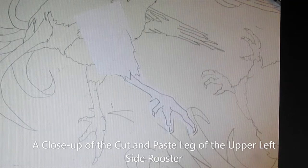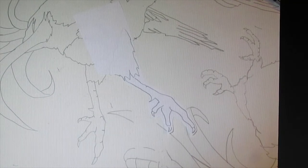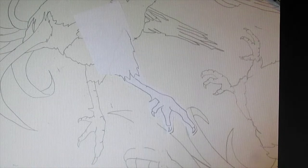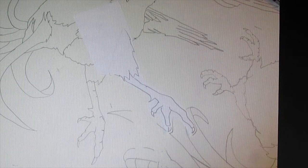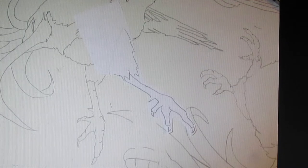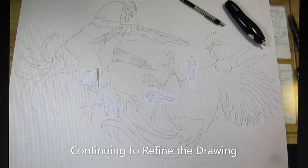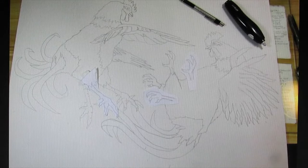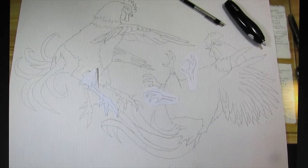Here you can see how I've used a piece of bond paper and traced part of the original leg, but then redrew it, erased the old leg, and put the new leg — what I would call the cut and paste part of this — over the old leg's area, and see how it is now interacting with the tail feathers of that bottom right hand bird. Here you can see both birds where I've continued to trace, redraw, cut out, and paste a new leg onto each of the birds.